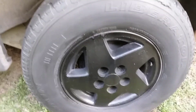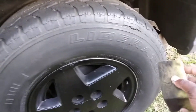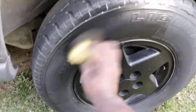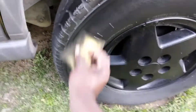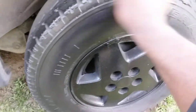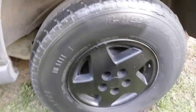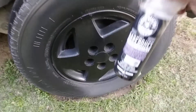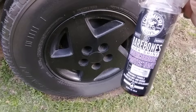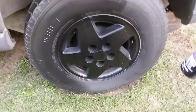Let's go ahead and apply some of this Chemical Guys Dark Shine to this tire. You can use this on your undercarriage as well — your choice of where you like to use it. Now, you can spray this directly to your tires and wipe it in, or you can spray it on an applicator and wipe it in. It depends on how you want to use it.